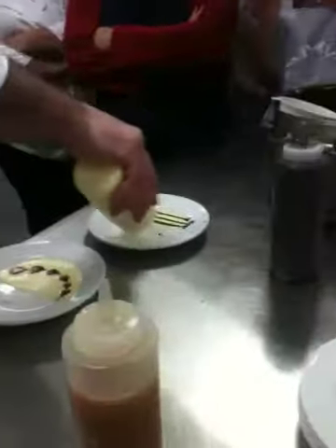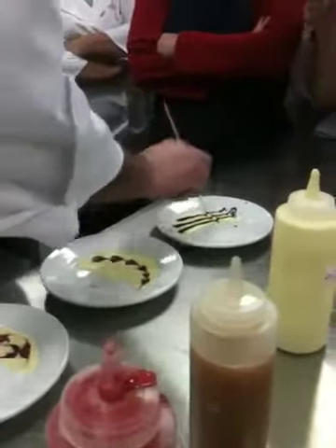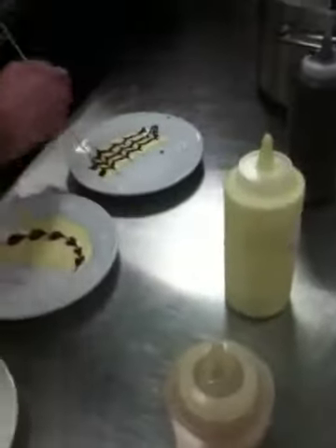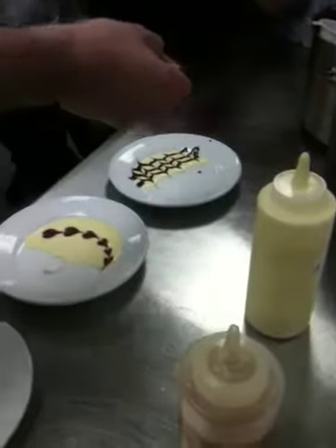Now this isn't going to look beautiful because this darn thing is so hot and so thin. Now what you would do — have you ever had a Napoleon? This way, that way, this way, that way, this way, that way, this way. And of course if it's not all sloppy — but look how sloppy I was and look how still how good it looks, right?